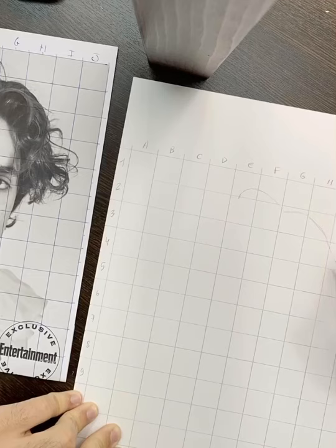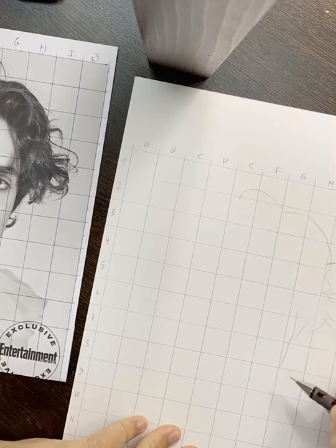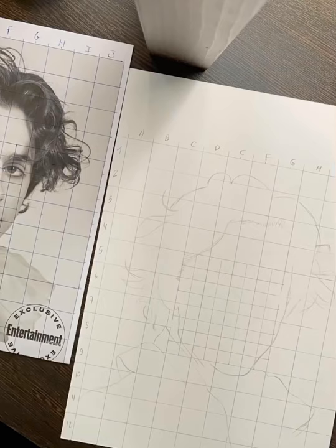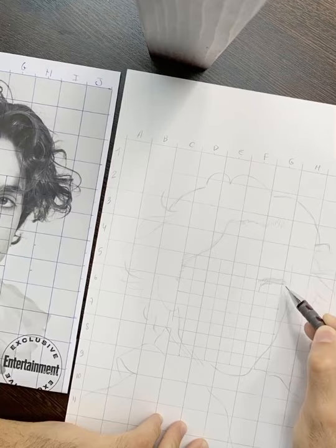First, choose your reference portrait and print it. After that, I use the gridding technique, which allows me to get every facial detail perfectly reproduced. Divide your reference photo and your canvas paper into squares and assign numbers and alphabet letters for rows and columns. Once you're set, draw the outline of the face and hair.